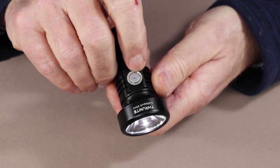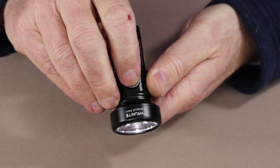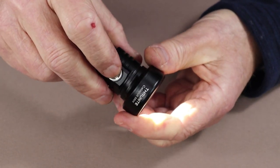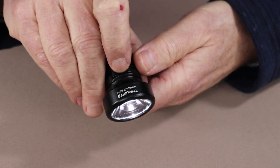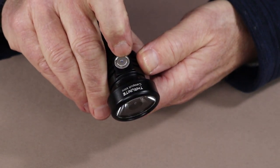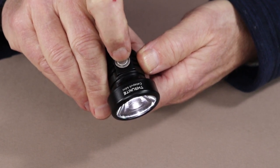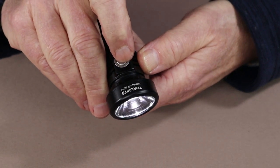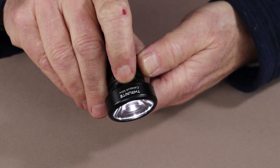To turn the light on, simply press the button once. To move through the low, medium, and high modes, just hold the button down and it'll cycle up through the three settings. To reach turbo mode, either while the light is on or off, you double-click and you're into turbo mode. The light has memory and will return to the last setting before turbo. If you double-click again while in turbo, it'll take you back to the last setting without turning the light off.